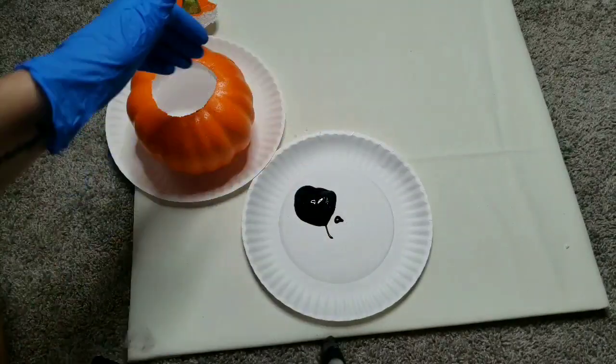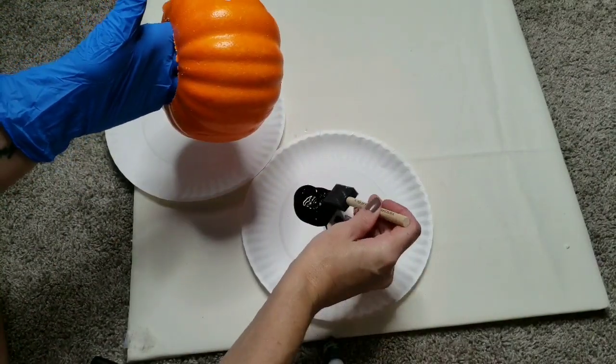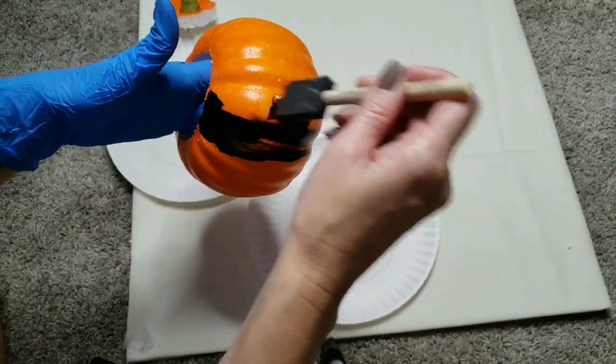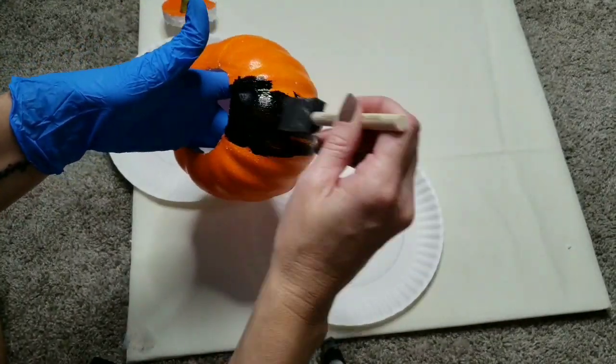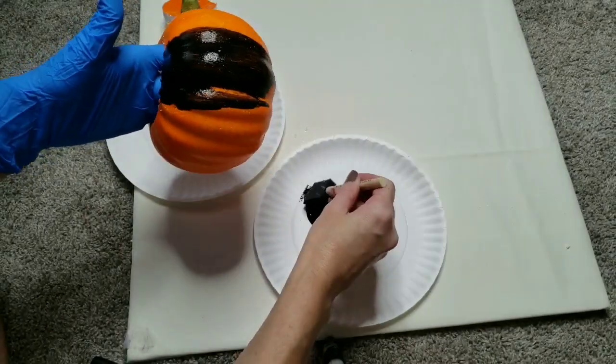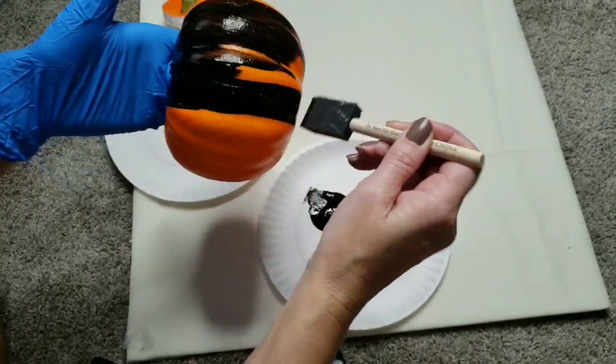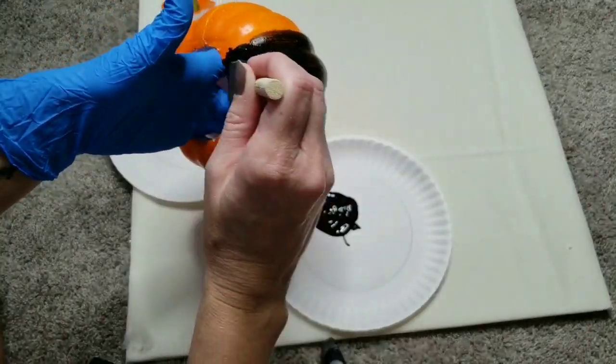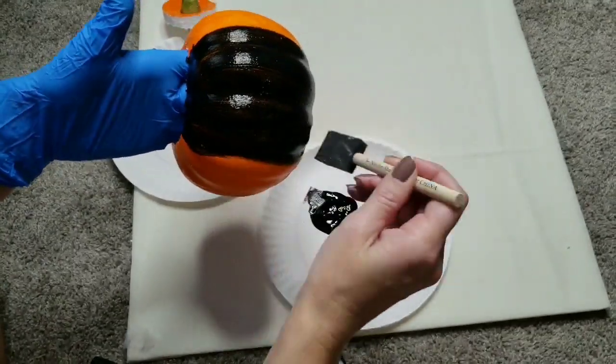I'm using a glove so I don't get paint all over my hands. I stick my hand into the pumpkin and then I just start painting away. Once I get the first coat on, I like to go back through it and have all the strokes going the exact same way, as you can see the way I'm doing that.